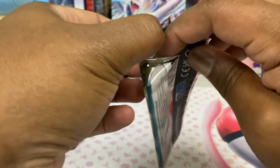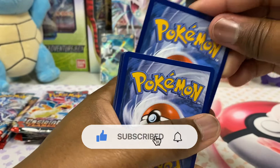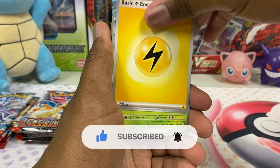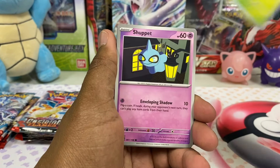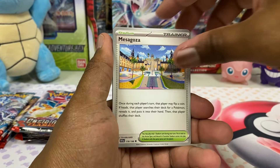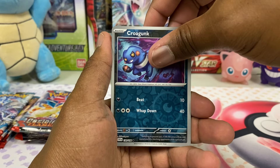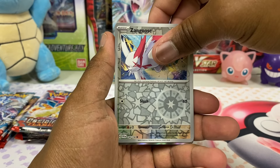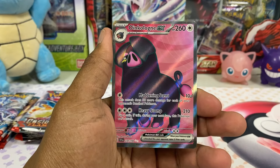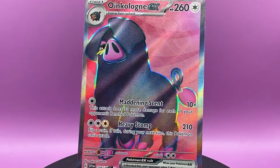Toxel and Pokemon Catcher. Cyclozar. Got that electric. Scatterbug, Shuppet, Sprigatito, Cacturn, Messagoza, Heracross, Croagunk with that poison, and Zangoose. And we get ourselves an Oinkalone Full Art! Did not expect another Full Art — nice. Check it out, it's a lot of pink in there.